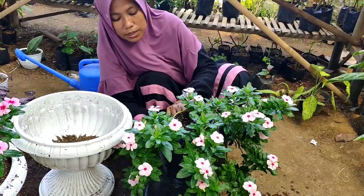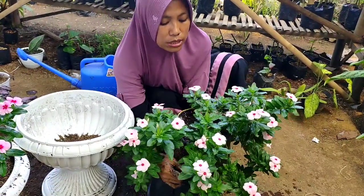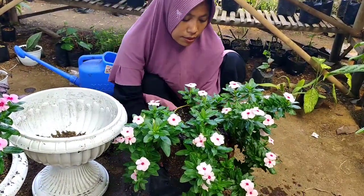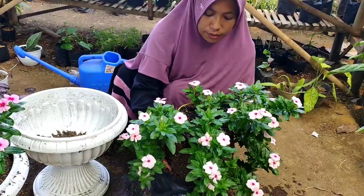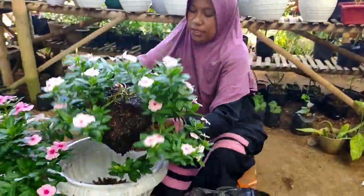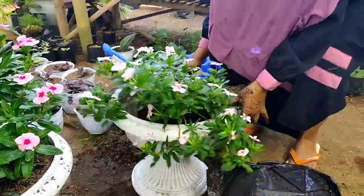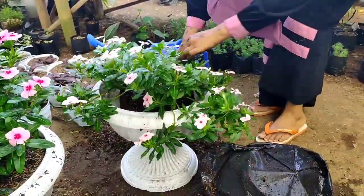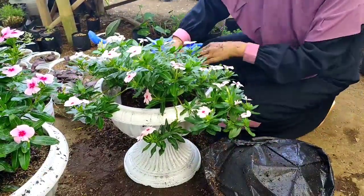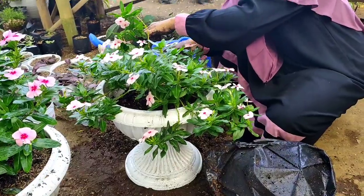Nah ini kita sobek seperti ini, jadi tidak rusak. Nah ini tinggal seperti tadi, kita tambahkan tanah seperti ini.